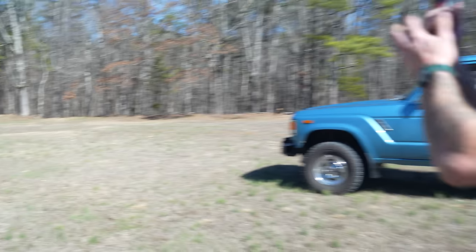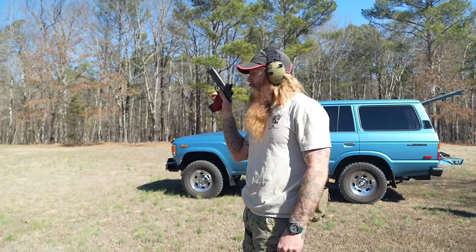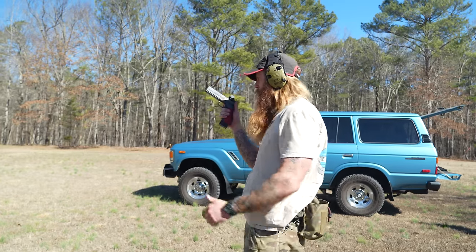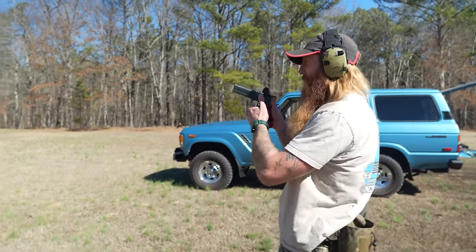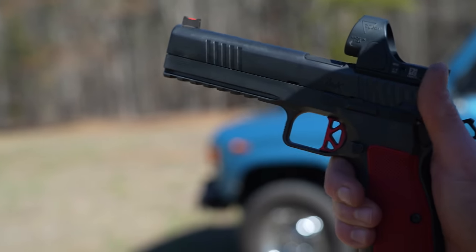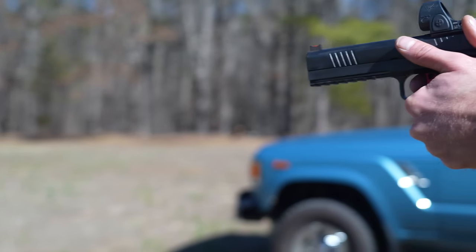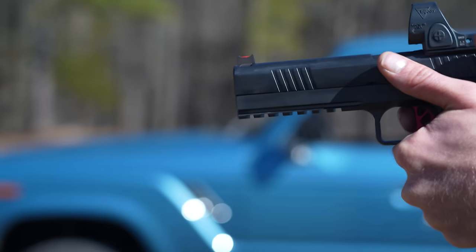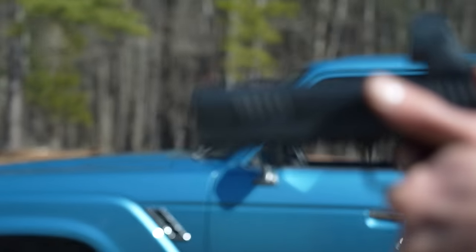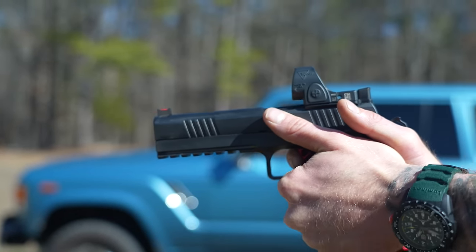I told you — this pistol just flat-out runs. It shoots smooth, it's nice in the hand, it's nice and heavy, and the trigger press is awesome. Come in close and watch this trigger press. There's the take-up — that's all the take-up in the trigger — that's first stage, and it's just super crisp. There's the reset. Beautiful trigger.